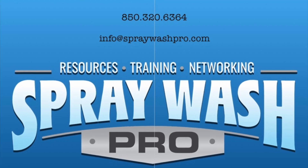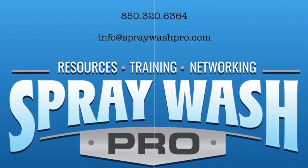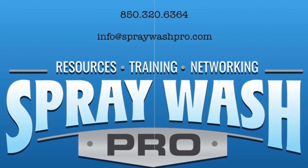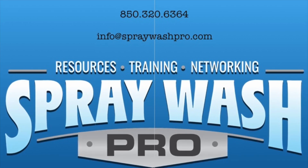This is Ray with Spray Wash Exterior Cleaning. I so appreciate you. Thank you for being a member of Spray Wash Pro, and wash on guys.